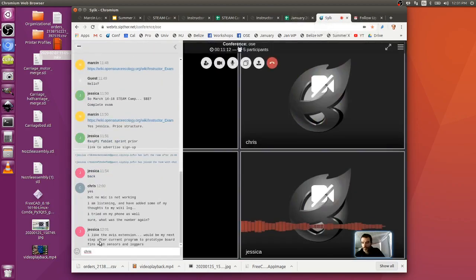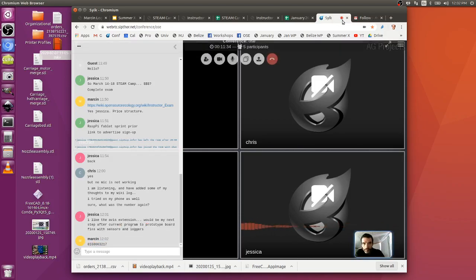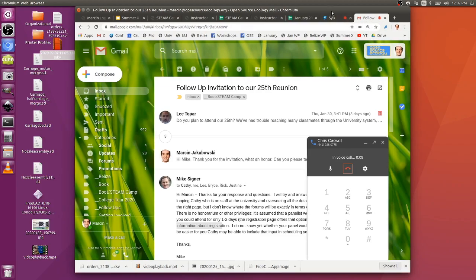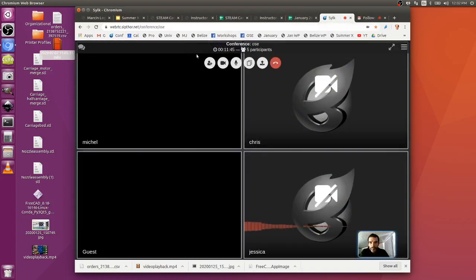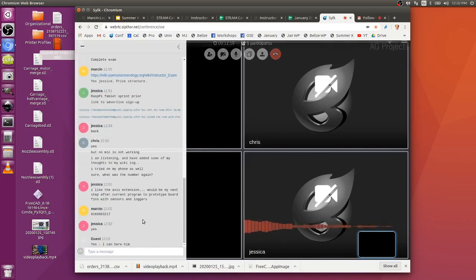Chris calls in successfully. Everyone can now hear him. The update for Chris: disease has taken out Hong Kong so the trip there won't happen. The proposal is to start on March 14th if still up for it - that's a Saturday, Sunday, Monday, Tuesday for a four-day event. Jessica is also interested. The goal is to keep going because the product is improving with each iteration.